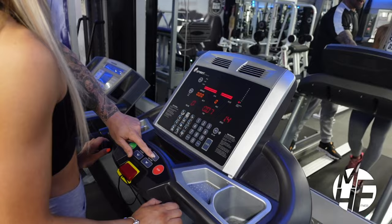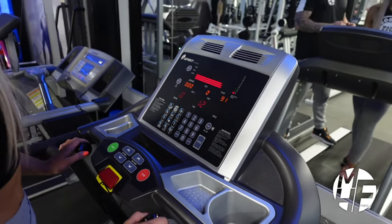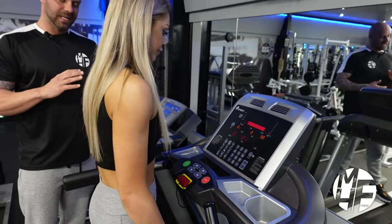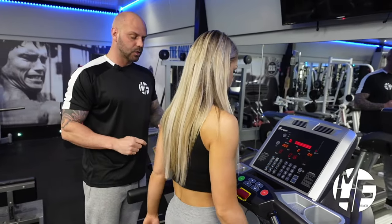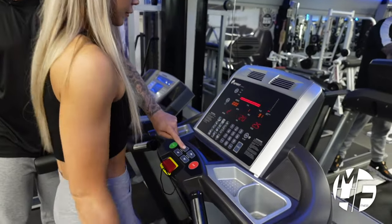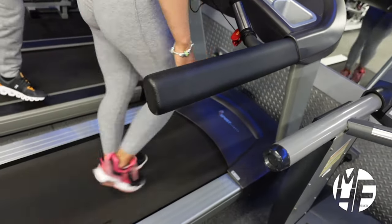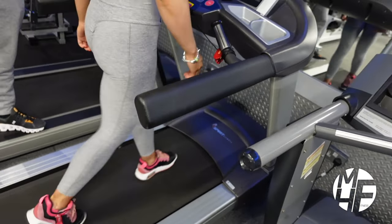We're going to set it to a slow steady walk at around 2.5 miles an hour. From there we can either increase or decrease the incline. If you want to walk uphill, simply press the incline up button - we're going to take that up to level three.